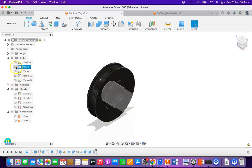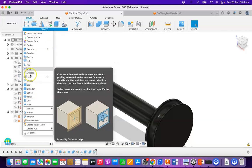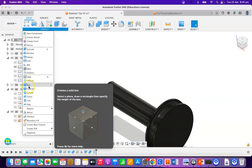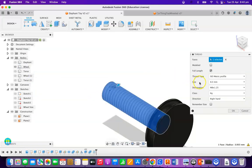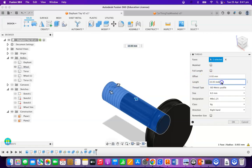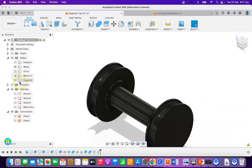Now I'm going to put a thread on the other wheel. I'm going to turn that one off and create a thread. It's going to not be full length — its length is going to be 4mm, and it's going to be modelled as well. If you don't have it modelled, it'll just look like a thread but won't actually be a thread. So that thread is now going to screw into the other thread here, and then we've got a torus and a torus — so we've got that there.